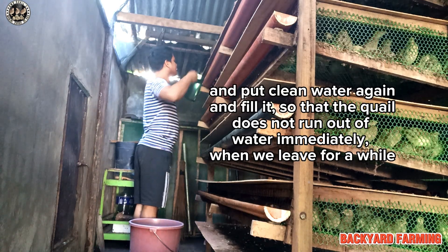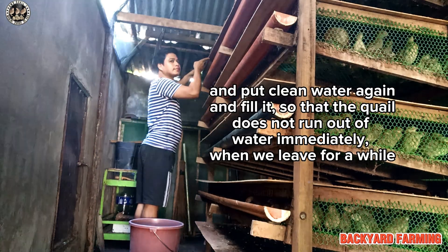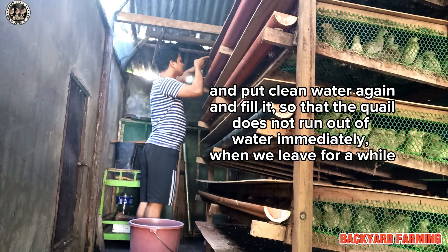Put clean water in again and fill it, so that the quail does not run out of water immediately when we leave for a while.